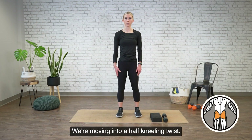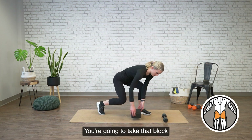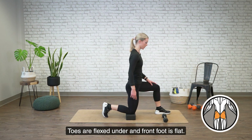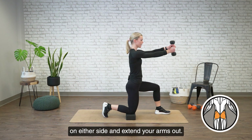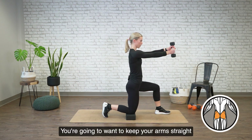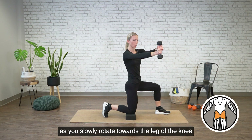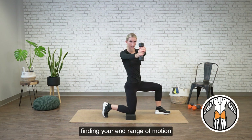We're moving into a half kneeling twist. For this one you'll need a light dumbbell and a block. You're going to take that block underneath your back knee, toes are flexed under, and front foot is flat. From here, grabbing the center of the dumbbell on either side and extend your arms out. You're going to want to keep your arms straight as you slowly rotate towards the leg of the knee that's on the ground, finding your end range of motion.